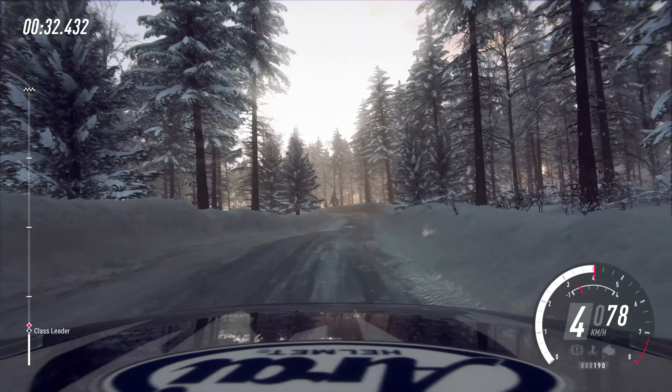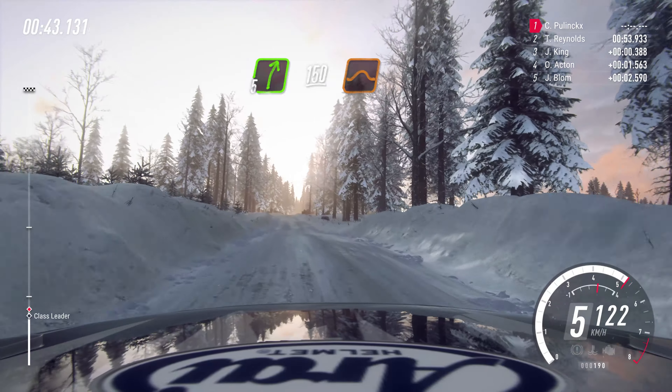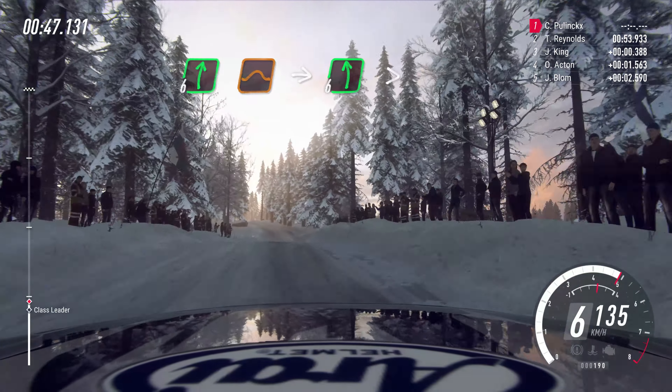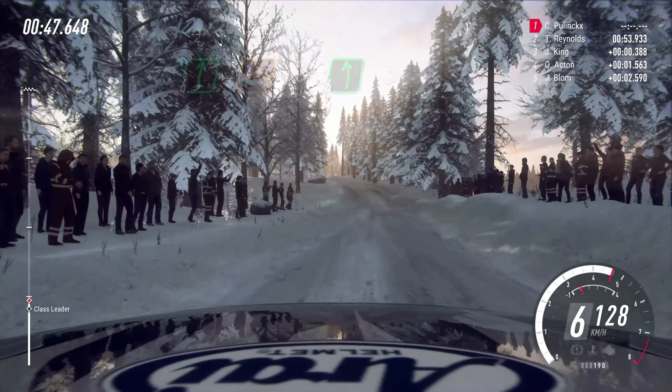100, tightens, 5 right long, 150, over jumps and bumps, 6 right of a crest, jump, into 6 left, tightens, into caution, 4 right of a crest, opens long.